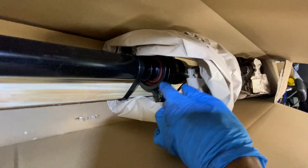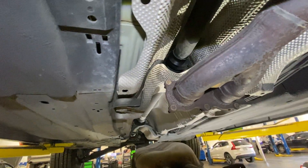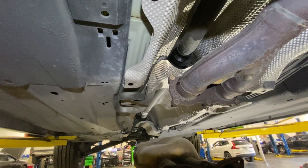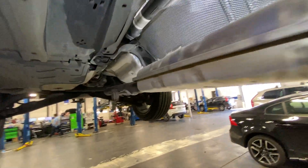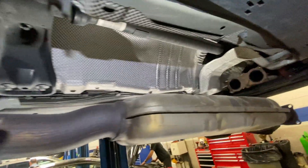You can see some grease where the bearing is — there's grease right there. Looking at the new one, the carrier bearing on the old one has greased out quite a bit, and that's why it's making that noise.